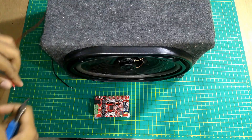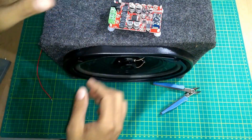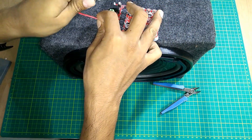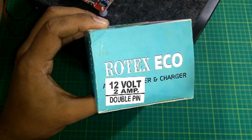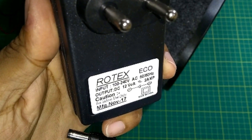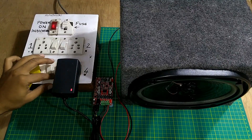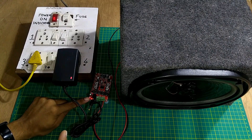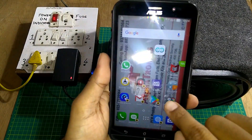Cut the extra leads off and insert them into the speaker output terminals. You can use any of the output terminals — I'm just going to use a single speaker. It gives out a connection tone. Now let's test it on Bluetooth.